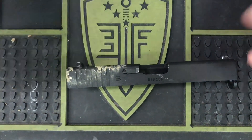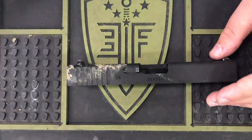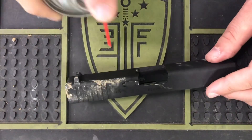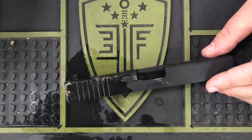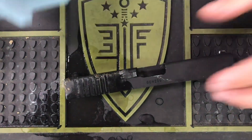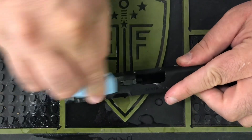So today we're going to start with the slide. We're going to give the CRC a really good shake and just lightly spray it. You can kind of see the effect that has on the frame as you start lightly rubbing everything off.